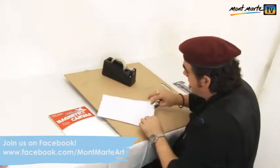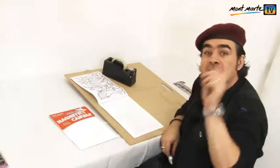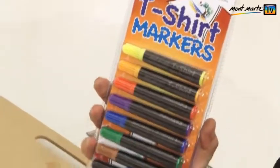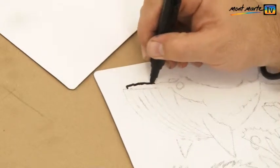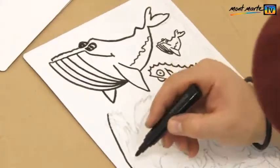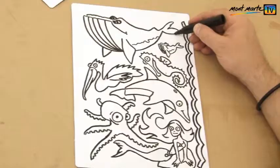And you should have something that looks like that. The next step is to take a t-shirt marker and go around each one of those lines. Just take your time and try to faithfully reproduce the pencil impressions. If there are any lines missing, redraw them onto the printout and re-transfer it.